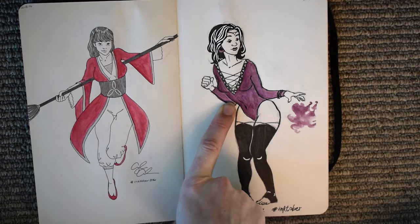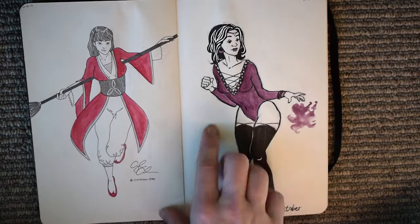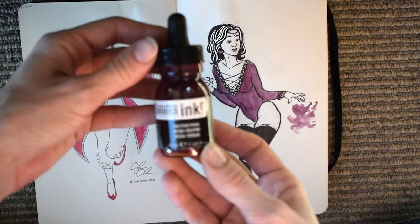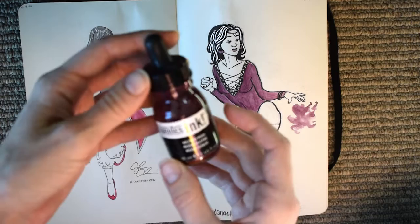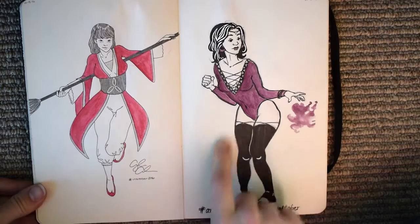This one was the first drawing where I got my very first ArtSnacks box. I love ArtSnacks - it has the best price among monthly subscription art supply boxes and definitely has great materials for the price. My very first October box had this Liquitex ink, which is super awesome. It's an acrylic ink but it spreads like watercolor, so you can water it down and paint it on just like watercolor. I was just experimenting with it and really liked it, so you'll see I use it a lot in the rest of my Inktober.